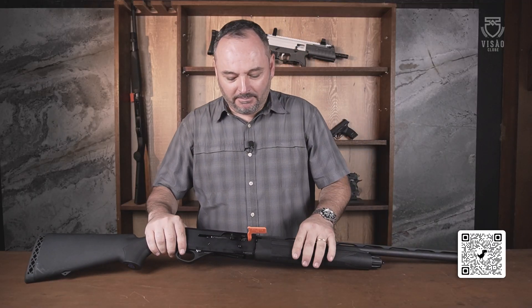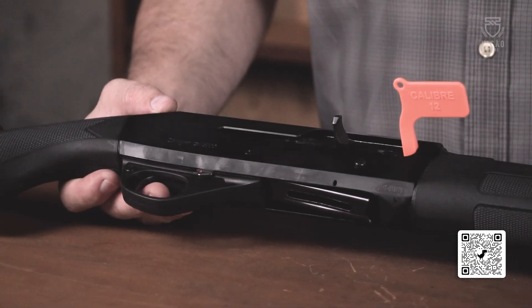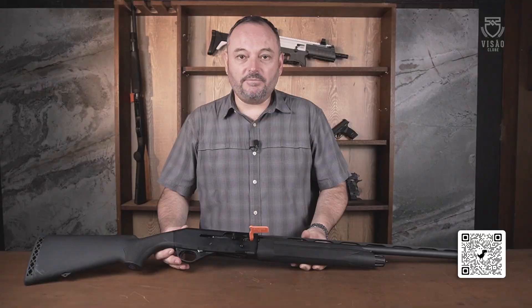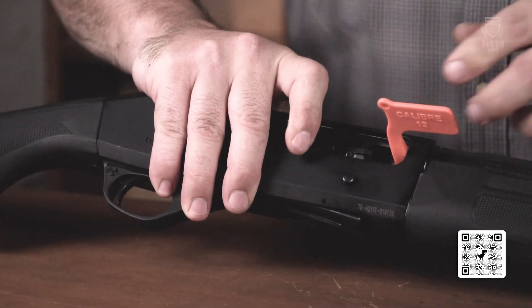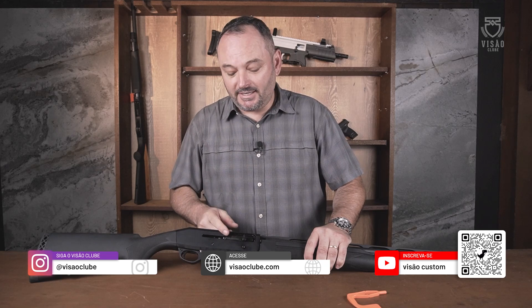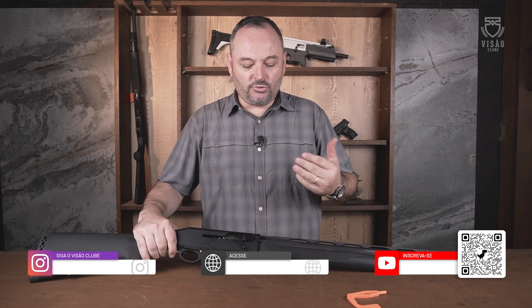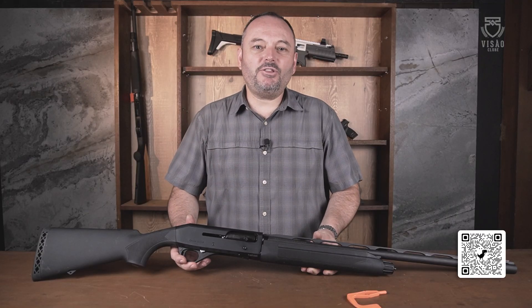Eu vou apresentar para vocês a plataforma da Stoeger, uma espingarda semiautomática, modelo 3000 semiautomático. Essa espingarda tem uma particularidade muito interessante: ela é muito parecida com a plataforma da Benelli Super 90 AM1, contando inclusive com o sistema de ferrolho rotativo. A grande vantagem do ferrolho rotativo é operar com cartuchos de alta potência, fazendo uma arma mais durável e mais leve, uma vez que o trancamento é mais confiável — principalmente para os manejadores do Javali.